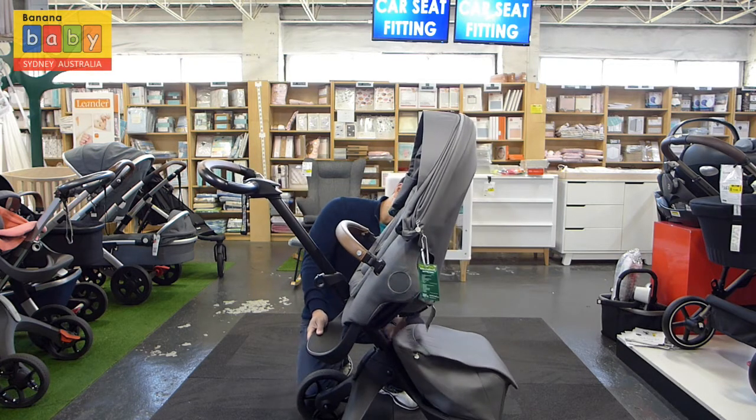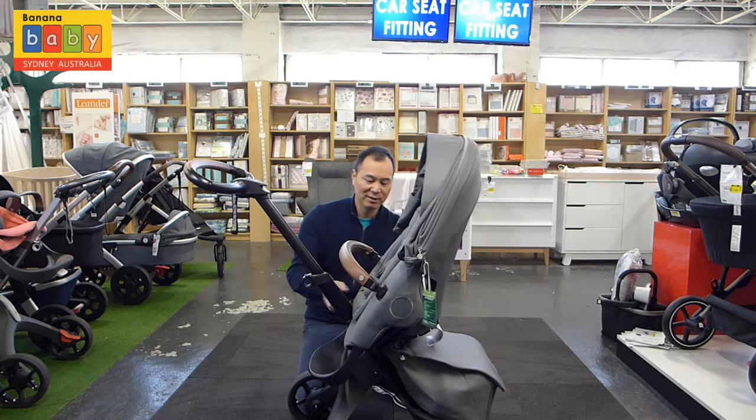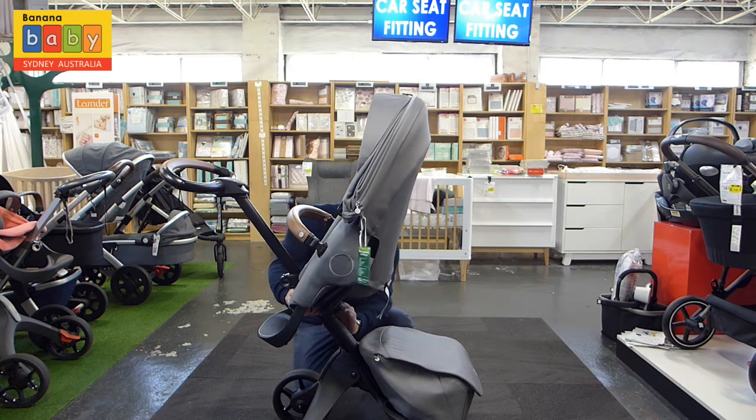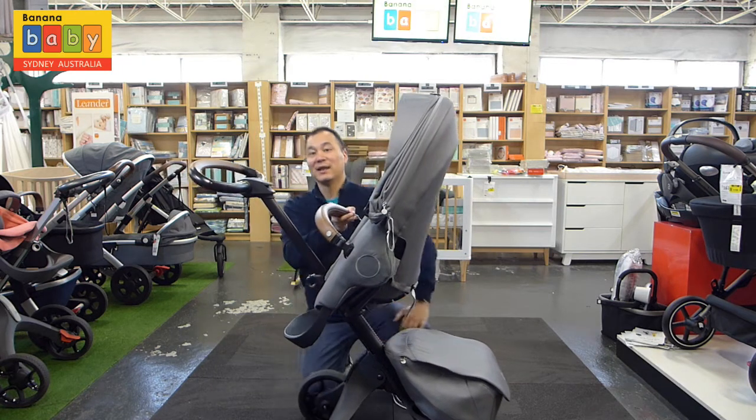There is another button just below here — you flick this and you see how that is dropping. Just lift it up and then push it back in, and you get the seat in a higher position.